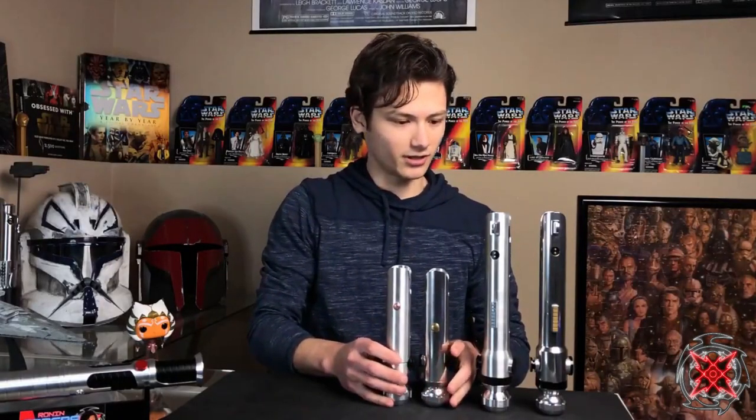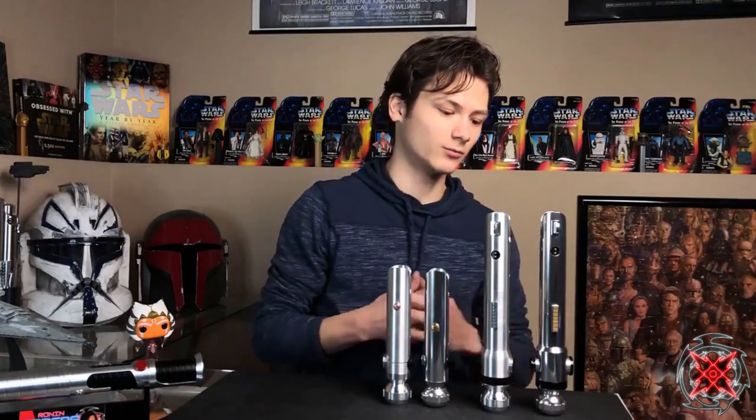Solos Hold did a 2021 run for these sabers, so they are still available if you're interested. The Fulcrum, on the other hand, is not currently available because they are sold out.